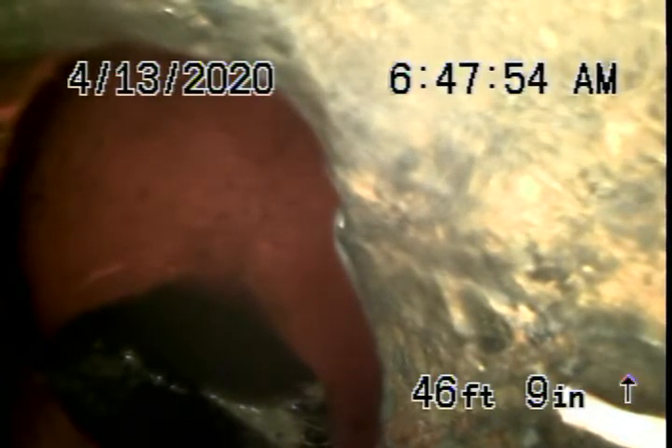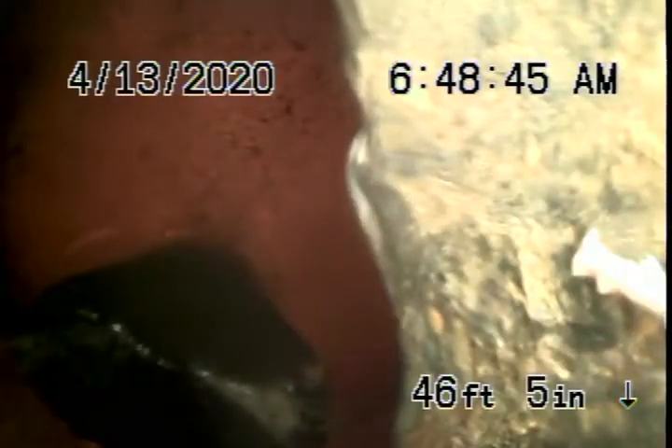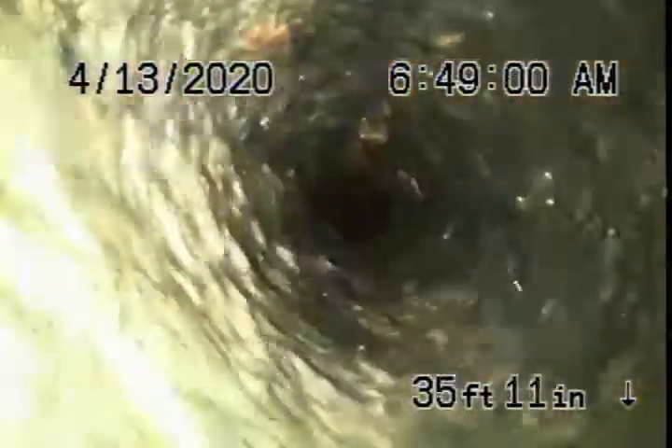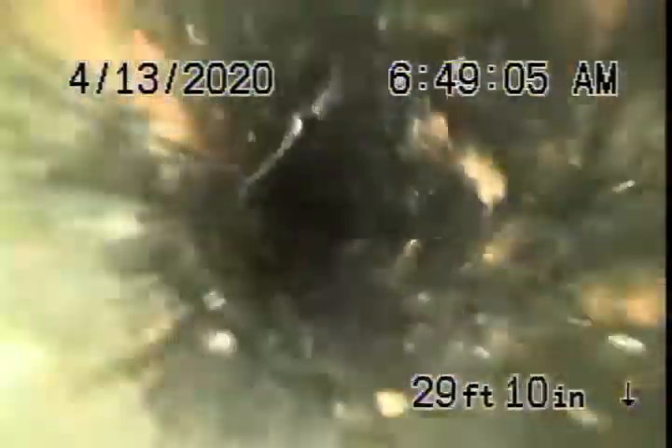It's definitely a cement joint there, but because of the distance and the amount of turns in the line, we cannot get our camera through there. We're going to highly recommend that a clean out be installed down at the bottom so that we have easier access to it, and it'll be much easier to clean the line.